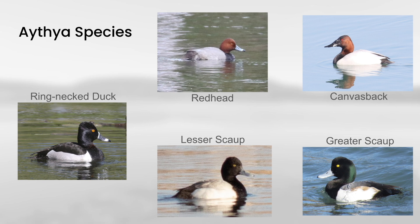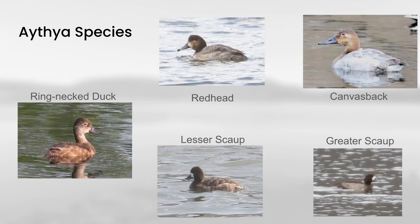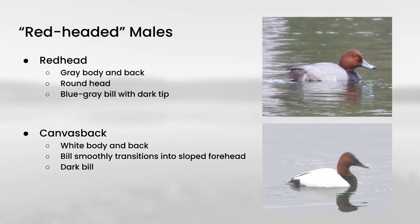These are the male plumages, and as you can see, we can roughly divide them into the red-headed males and the dark-headed males. On the other hand, the female plumages for all five are a little more subdued with overall brown and gray tones. So let's start with the red-headed males, which would be redhead and canvasback.